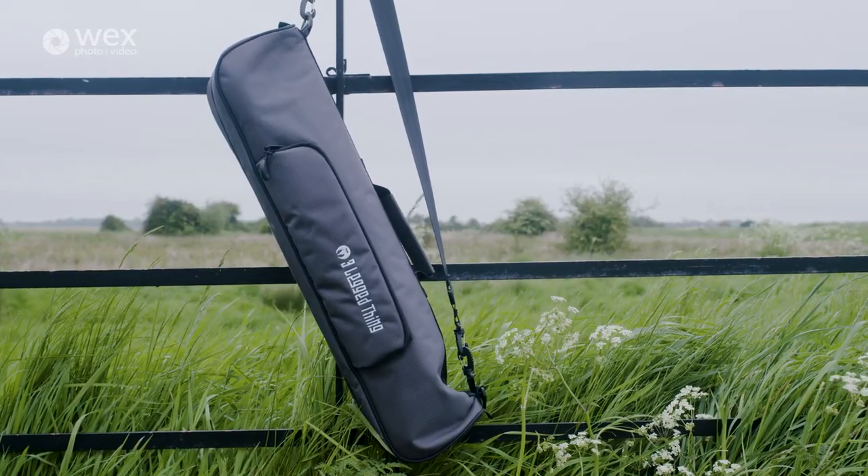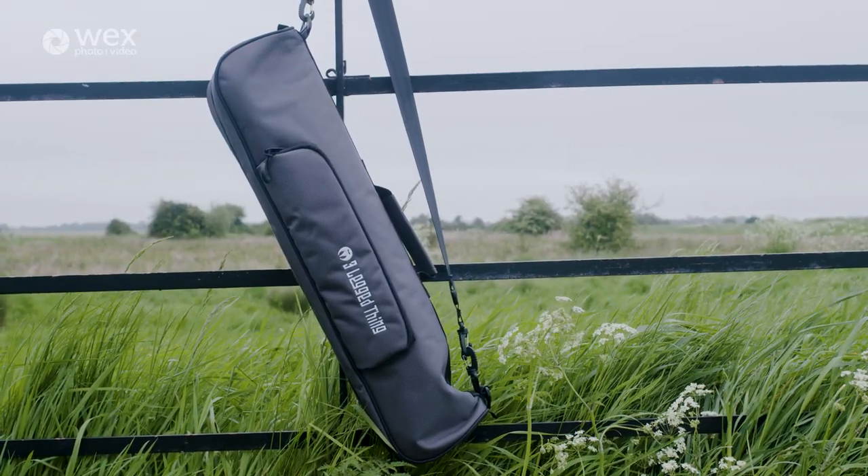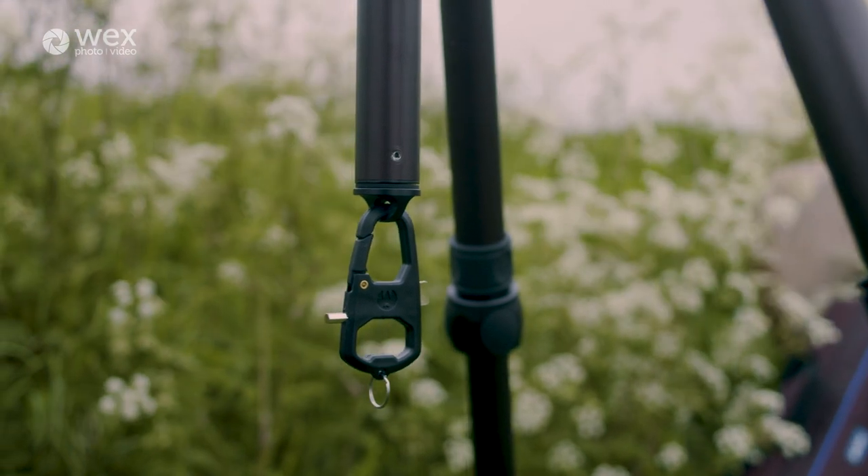Included with the tripod is a very robust and very nice carry bag, and once the tripod is fully folded this sits perfectly inside, so if you're traveling around that means you can easily carry it and move it around. It also means the tripod's going to be well protected when bouncing around in the back of your car. They also include a very handy carabiner-style tool.